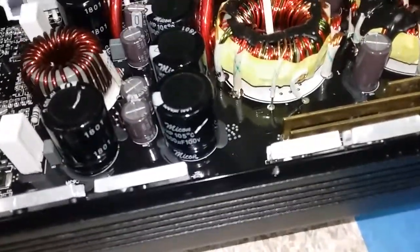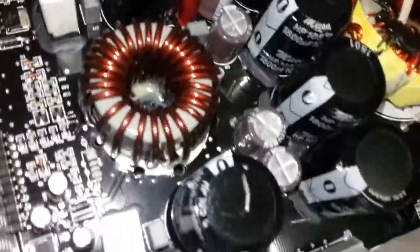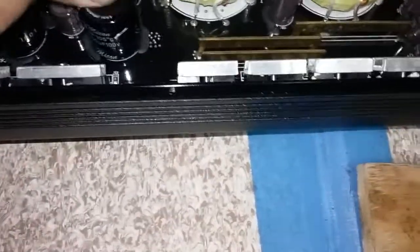1800 microfarad, 100 volt. The power ones are 105 degrees. These are all 1800 microfarad, 100 volt — yeah, they're all the same. No puffing of the caps. We're good. The amp is like brand new.